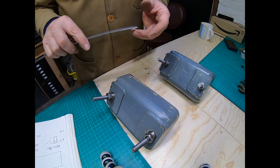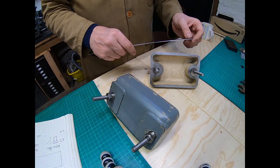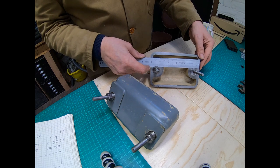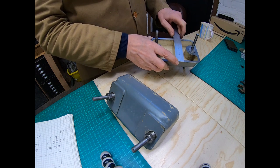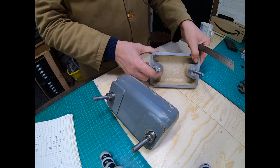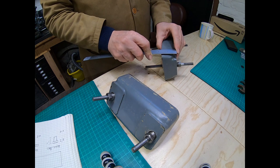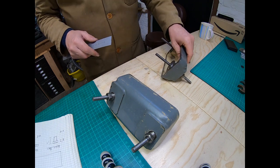Just to give you an idea of the size of the block — we'll do it in inches because it's a Myford. It's about six and an eighth inches long, just under four inches wide, and the depth is about one and five eighths inches. I did measure some of these beforehand.